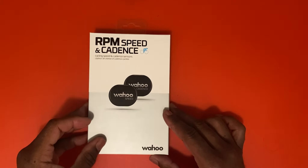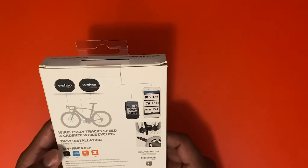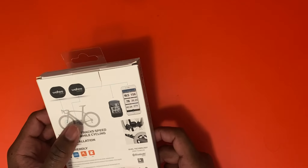Today I will be unboxing the Wahoo RPM speed and cadence monitor. I will show you how to connect this to your iPhone or iPad. On the Wahoo, the speed sensor is actually going to go near our spin cycle front wheel, and for the cadence monitor it's going to go on the side of our pedal.